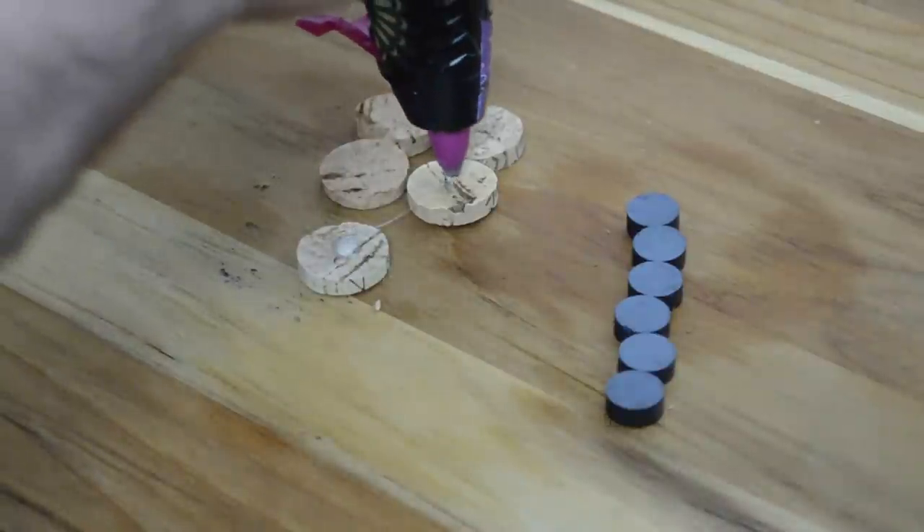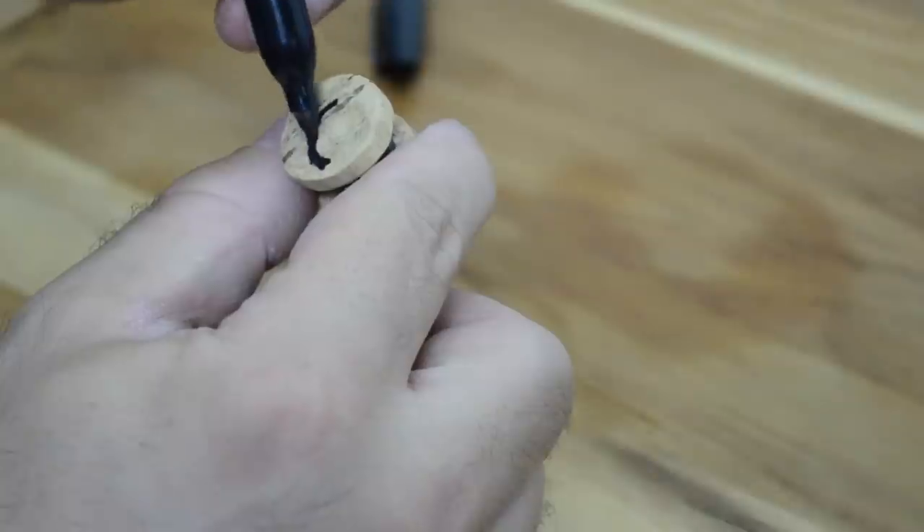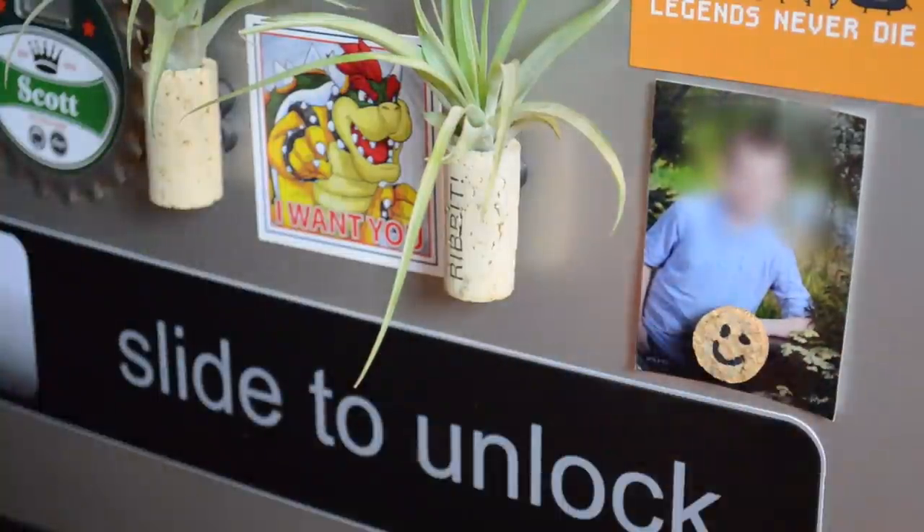Cut a used wine cork into 1 and 1/8 inch pieces. Glue small circular magnets onto one side when you're done with that. Now feel free to use a Sharpie and get creative with it. Customize rustic magnetism.